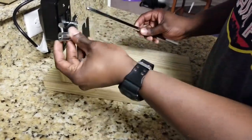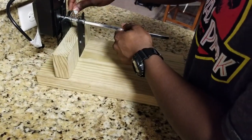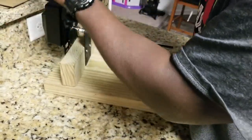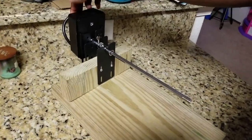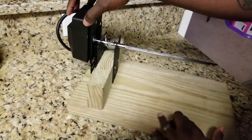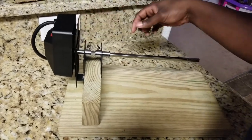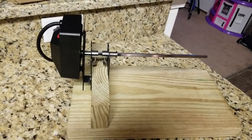Make sure everything fits. They give you two little metal clasps that you put the bar in — it helps secure the actual bar. Then plug it in just to make sure everything's good.